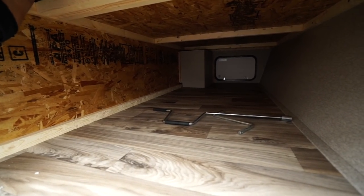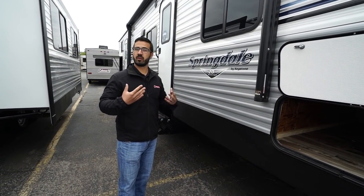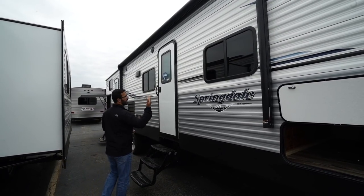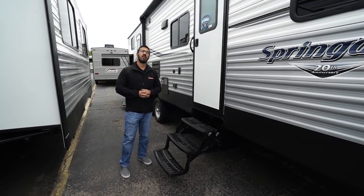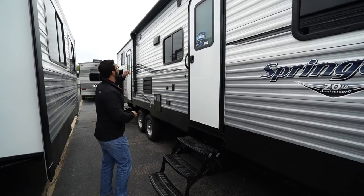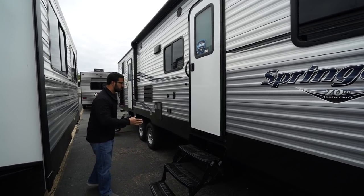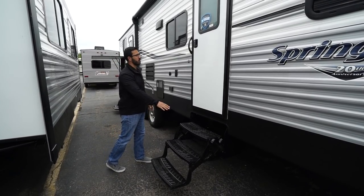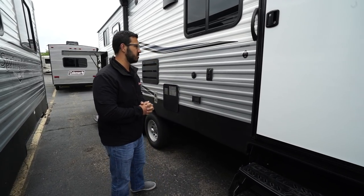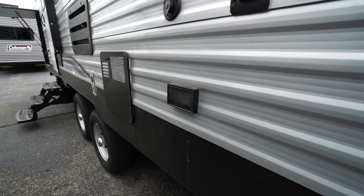Coming around to the side is the pass-through storage — this is also where that laundry chute exits. It's a sizeable pass-through area with a slightly smaller door on the other side but still plenty of room for larger items, with a light inside for nighttime visibility. The power awning deploys and retracts with a button press, and features an LED light strip sewn into the awning material itself, usable whether fully rolled up, partially extended, or fully extended. The two outside speakers connect to the multimedia center, which is Bluetooth capable. The main entrance has three foldable steps and a grab handle leading into the kitchen area.